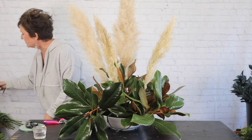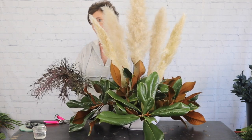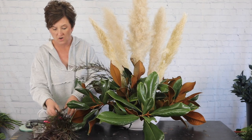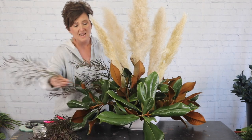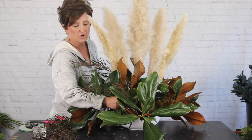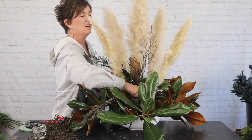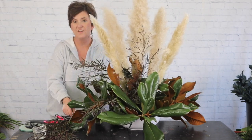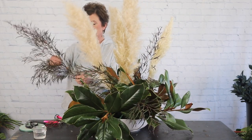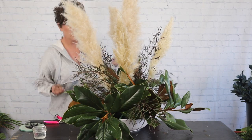Next I'm going to come in with a little bit of agonis foliage. Agonis is kind of a burgundy color foliage and we're going to do kind of an airy look with it. Agonis is also called 'after dark' — it's a really pretty, feathery foliage that I love.